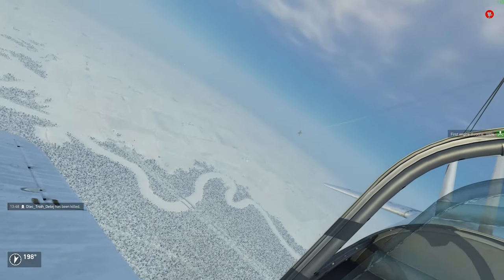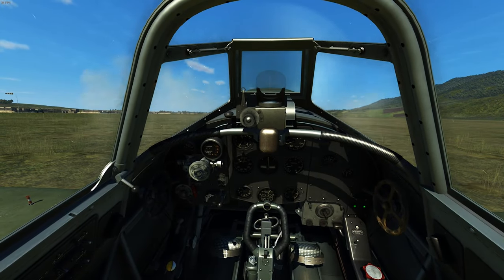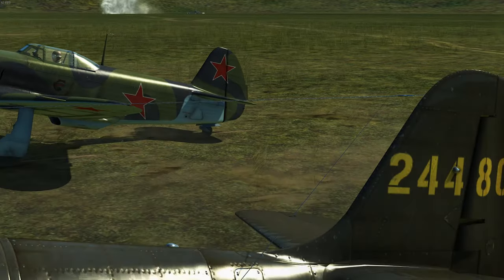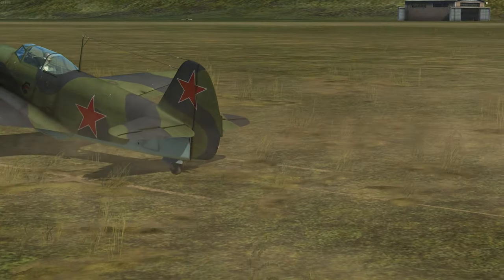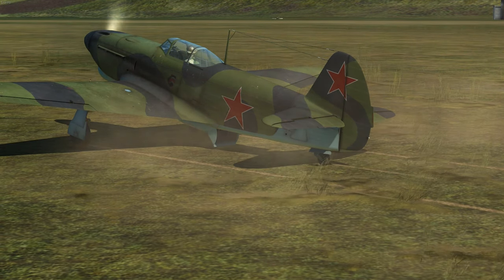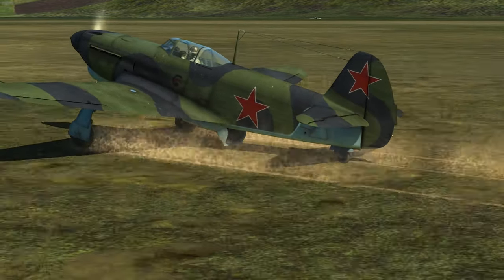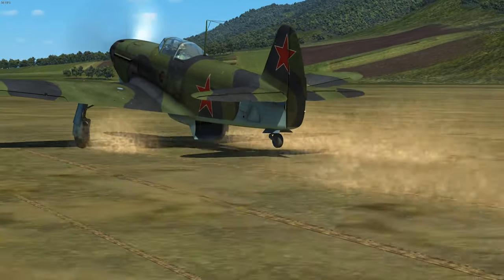With that out of the way, let's focus on the airframe changes first. Most obvious is the new cockpit, now featuring a bubble canopy and armoured glass headrest, offering one of the best all-around visibilities of Eastern Front planes. The armoured glass to the front is a small minus point — it makes aiming and acquiring targets in less-than-ideal lighting conditions a bit harder.